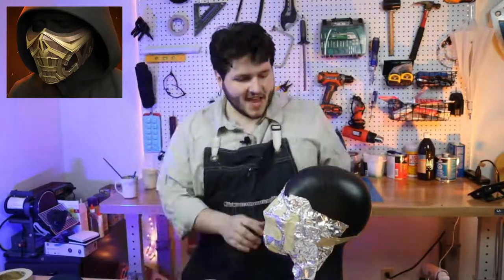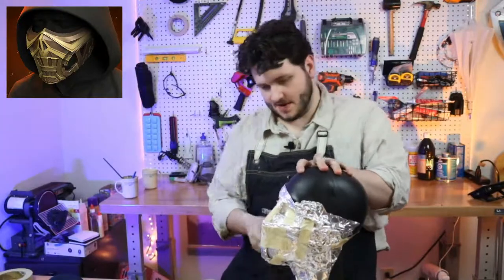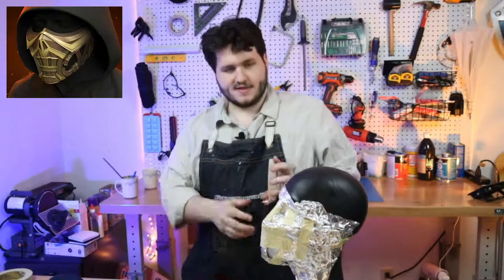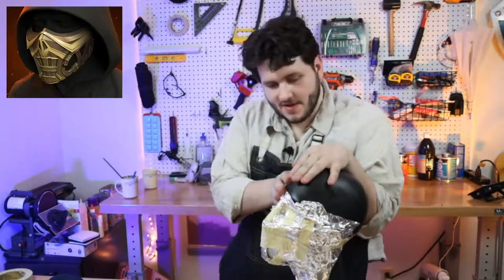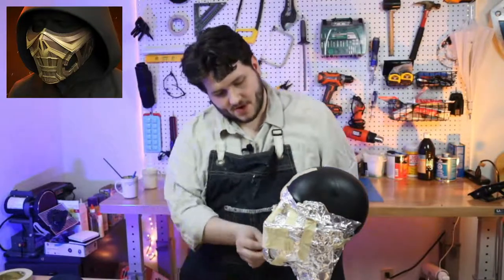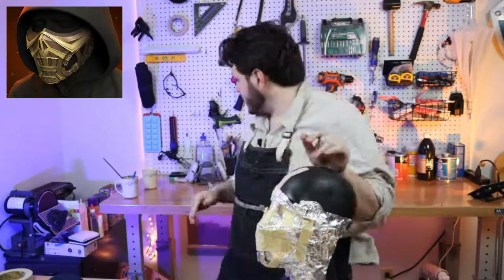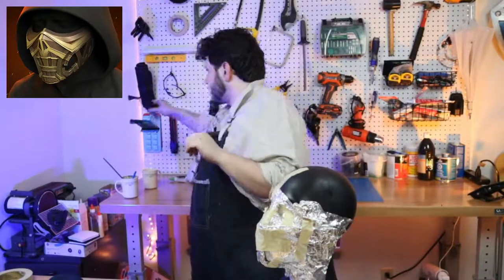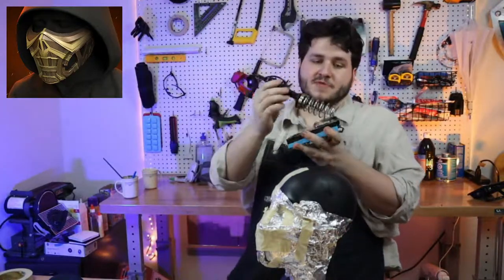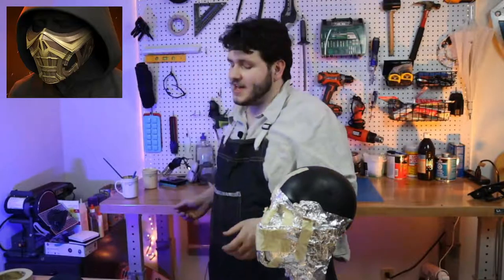This head form was actually a gift from my aunt some time ago, back when I was younger. She wanted to be very supportive of me one Christmas and gave me a head form. She also gave me a variable temp soldering iron, which I recently used on a bunch of stuff.